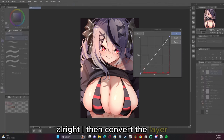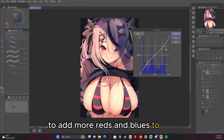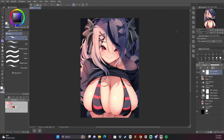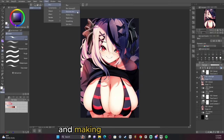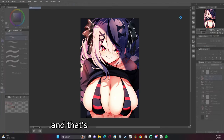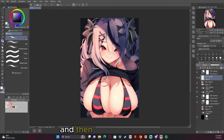I then convert the layer and change the tonal curve to add more reds and blues to the shadows and highlights. I'm then going to be converting the layer again and making it a hard light layer — that's going to make it shine whenever I blur it, and then I reduce the opacity so it only touches it a little bit.